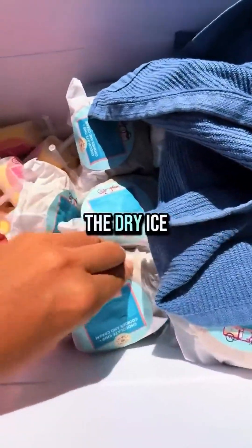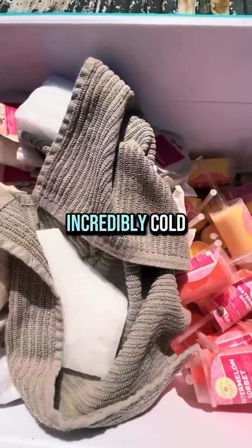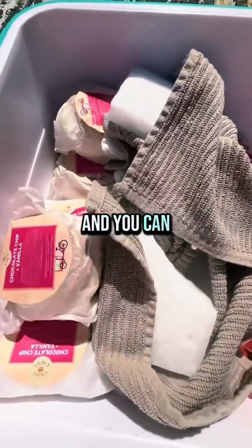Side note: sometimes I'll wrap the dry ice in dish towels, because it's so incredibly cold it will burn you if you touch it, and you can pick it up safely with the dish towel.